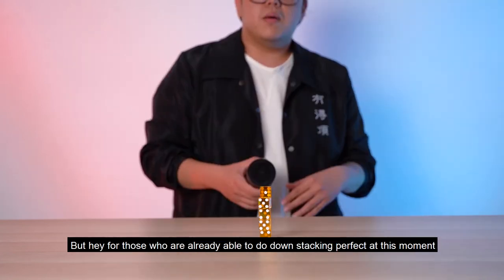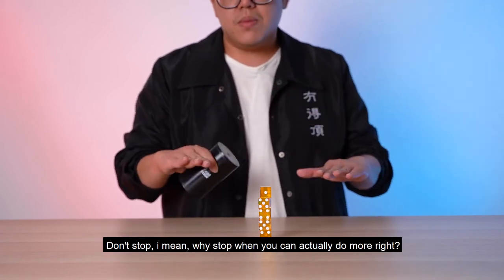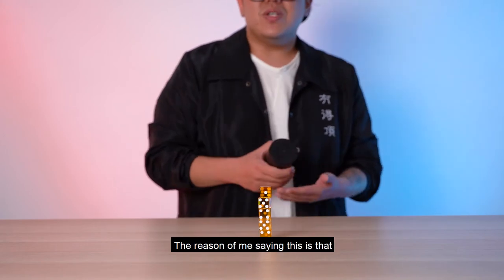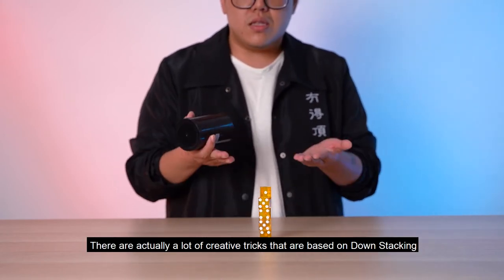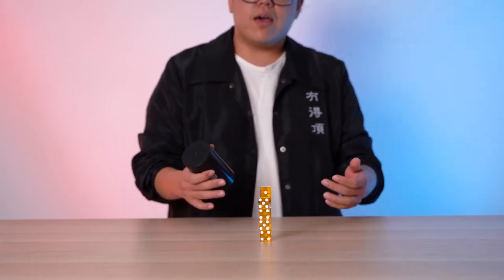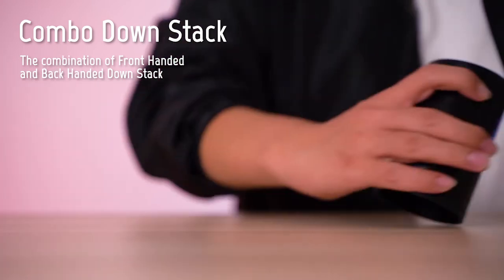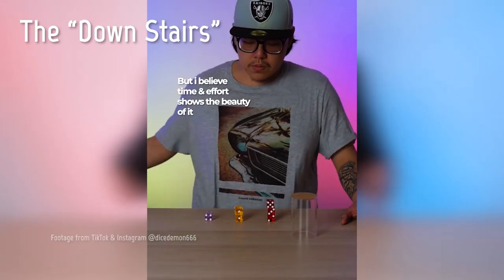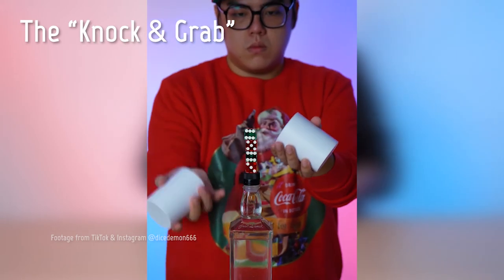For those who can already do a perfect down stack, don't stop — there are a lot of creative tricks based on down stacking. For example, there's the combo down stack, which combines the front-handed and back-handed down stack, and there's also a trick called the downstairs knock and grab — that's a challenging one. Be creative and explore more!